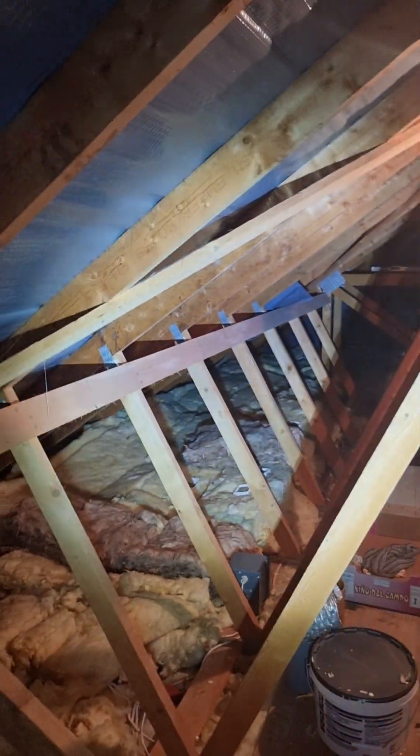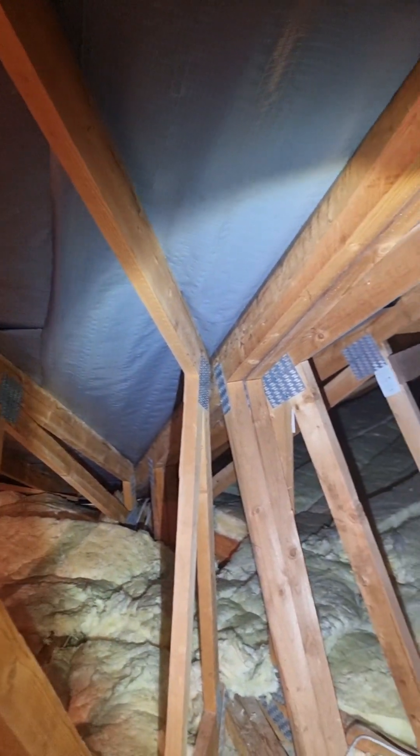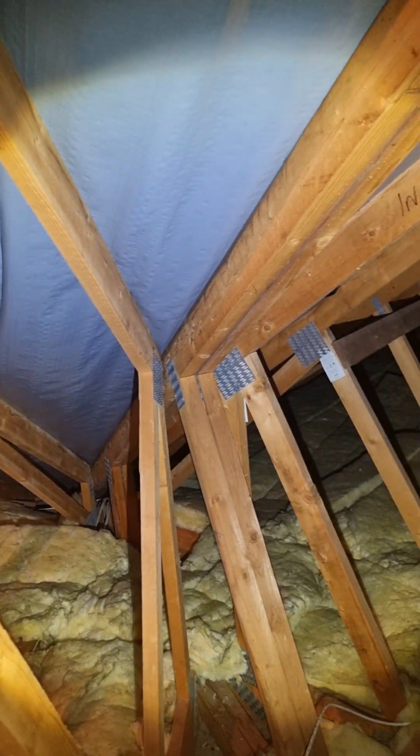Here you can see we have the standard trusses, and what I'm looking for is any sign of any made-up pieces that may have been entered into the roof. This is a valley section here and that all looks to be detailed as spec'd, so that's a good sign.